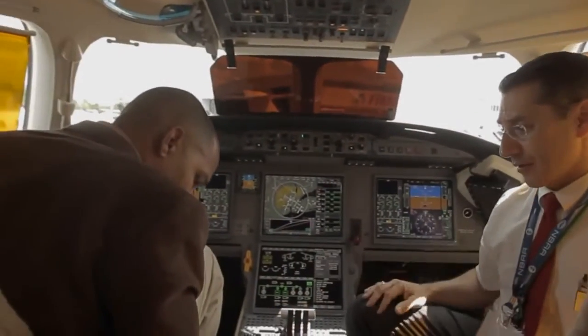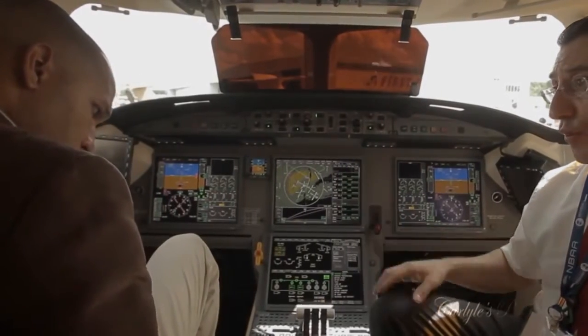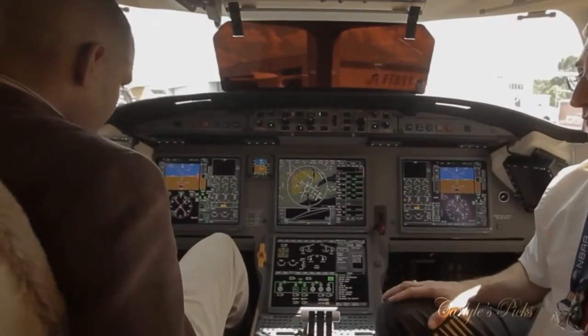Slide towards the center of the cockpit. Now lift up on the handle and you can slide forward to wherever is optimal for you to see your flight instruments.